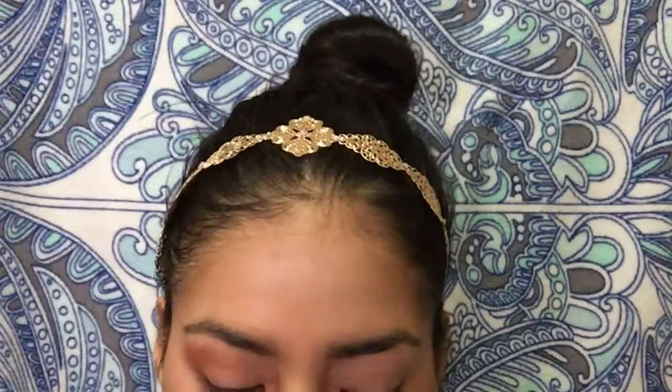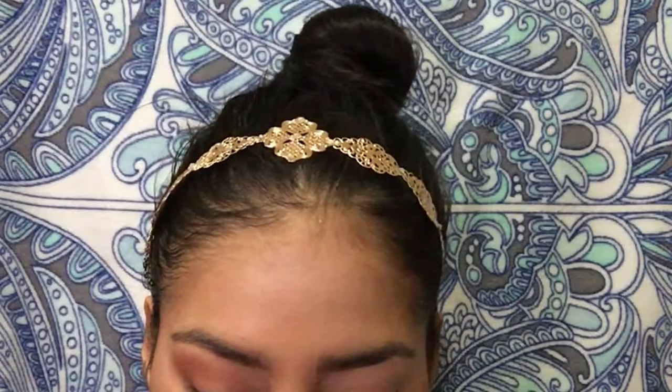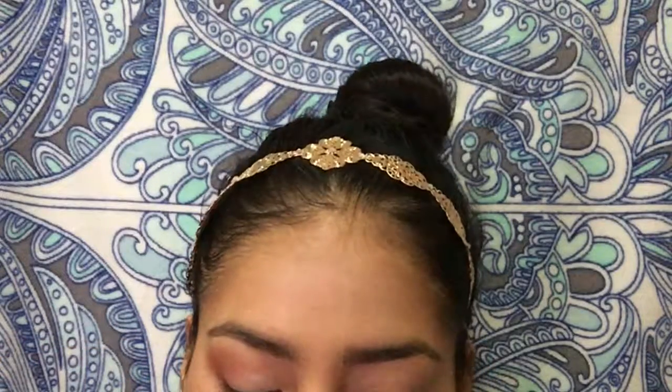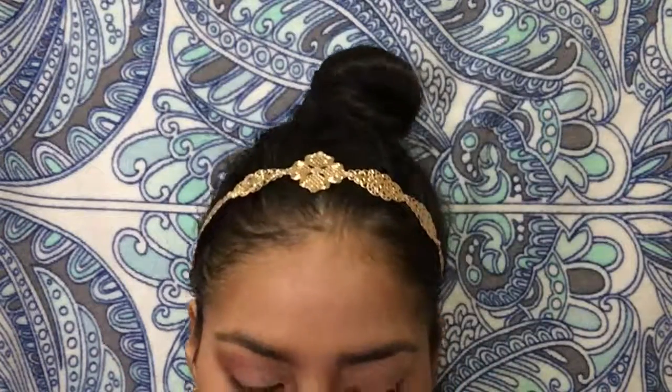I'll be taking a flat angled brush for the inner parts of my eye, using the lightest color, and just putting it on the inside. Mind you, none of these are wet — oh my goodness, this is so pigmented! Maybe I should have put this in the middle — oh well, I can always change it later. Now taking a flat brush, going into the last color and packing that on. None of these colors are wet and they're really, really pigmented!